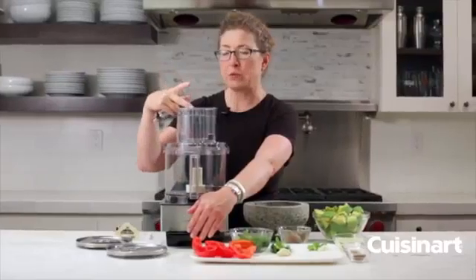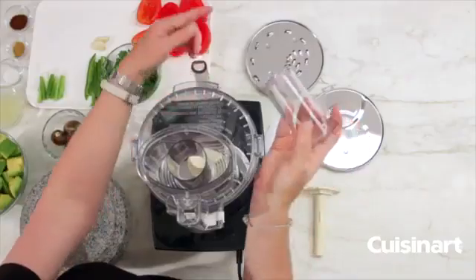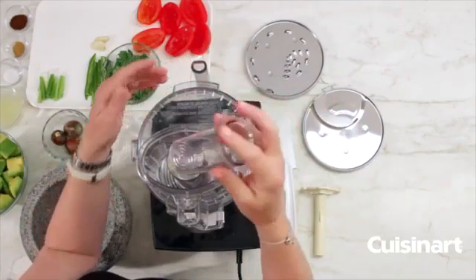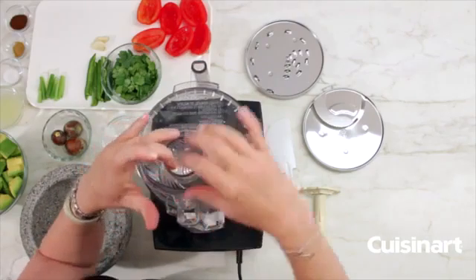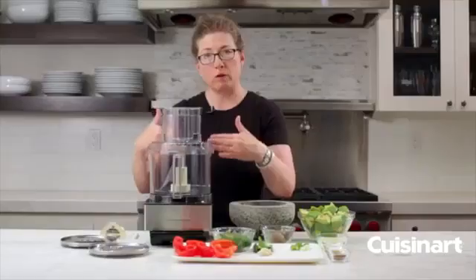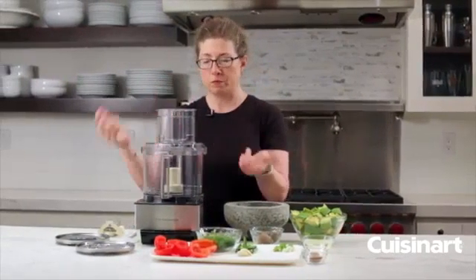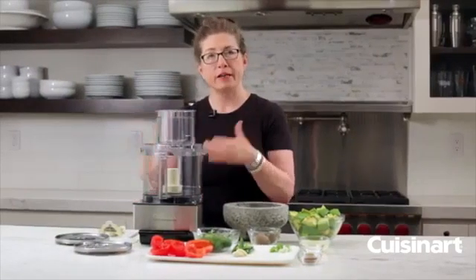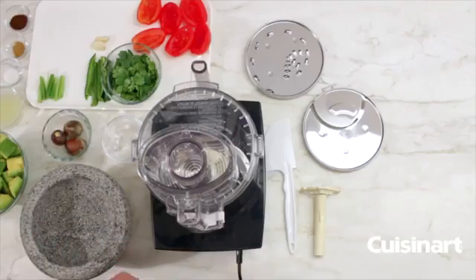The small feed tube is also great if you want to add liquid very slowly. It has a small hole in it, so if you want to make vinaigrette you can just pour the oil directly into the small feed tube, or if you're making mayonnaise and want to slowly incorporate oil, it'll just drip through the feed tube into your bowl in a very consistent way so you get a great finished mayonnaise or vinaigrette.